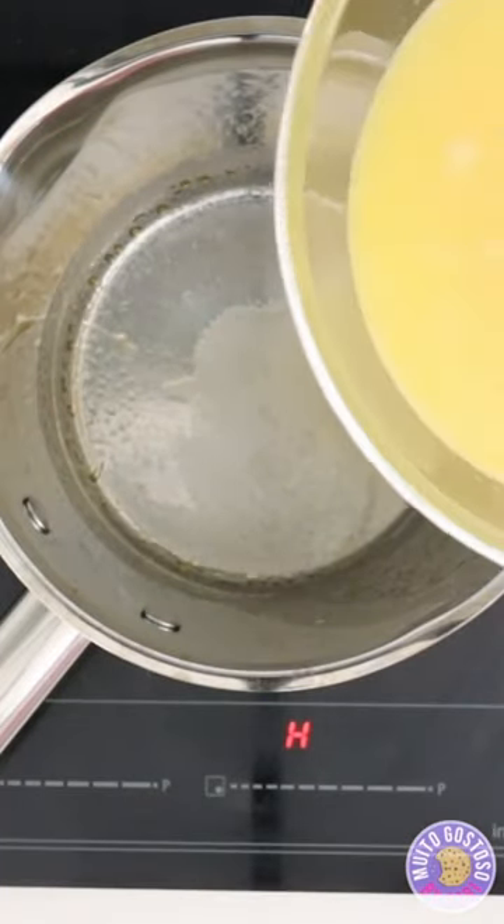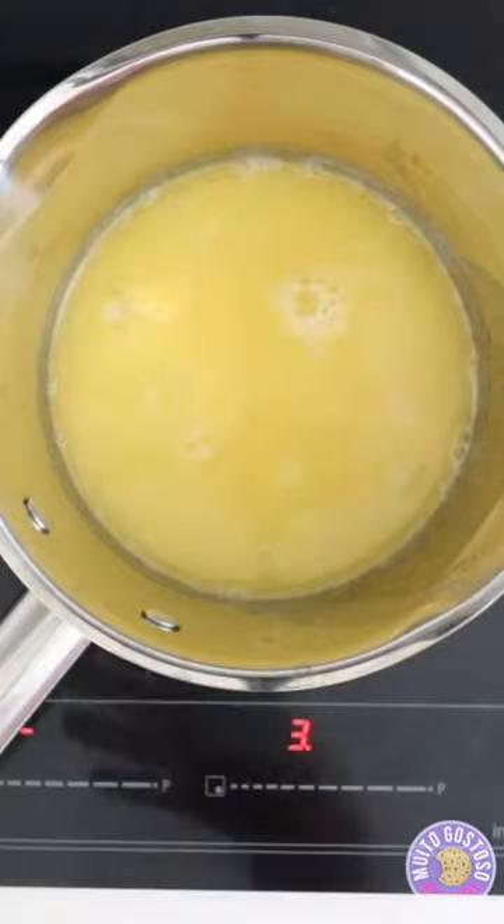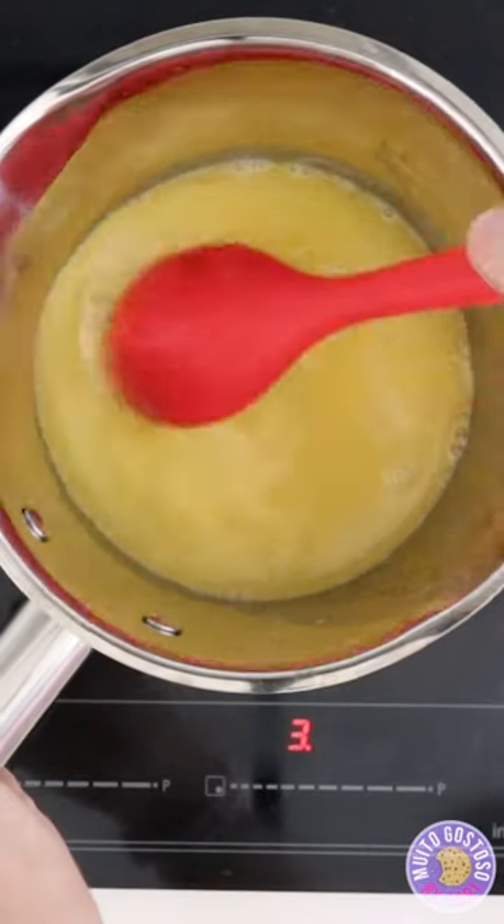Transfer to the saucepan and cook until it's creamy and thick.